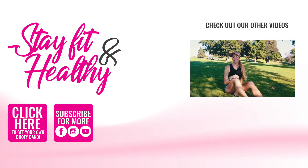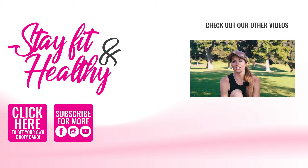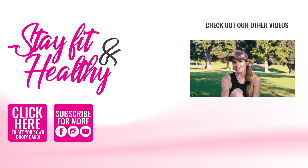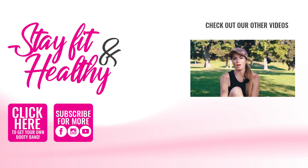Like and subscribe and I'll show you more. Good job. Thank you.